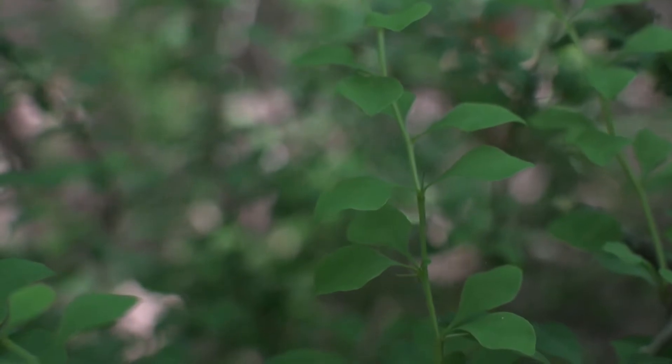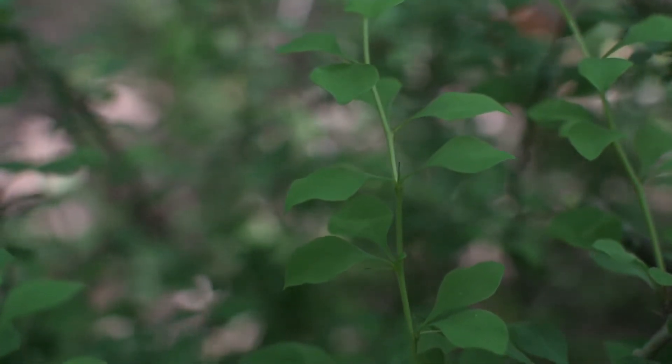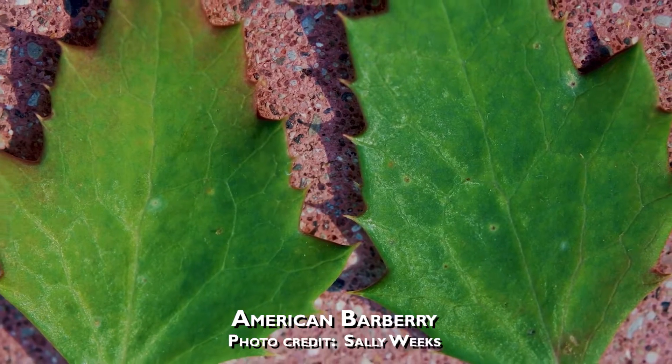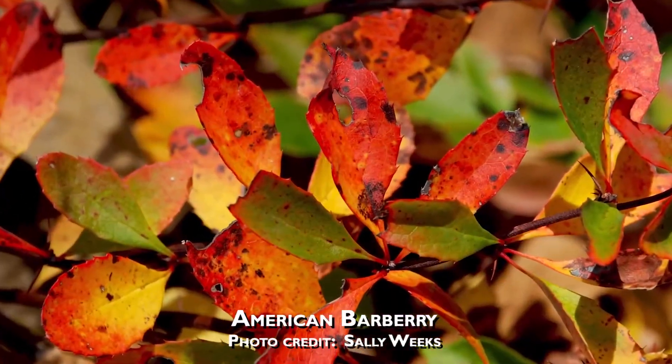Japanese Barberry has small paddle-shaped leaves that are often born in clusters, originating from one single point on the twig. We have a rare native Barberry species that has lobes or teeth on the margin of the leaves.